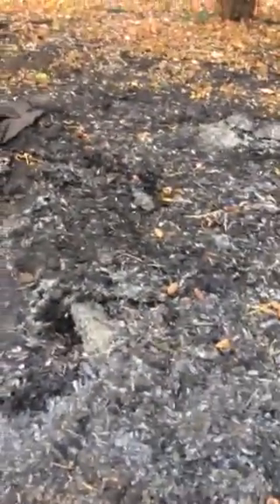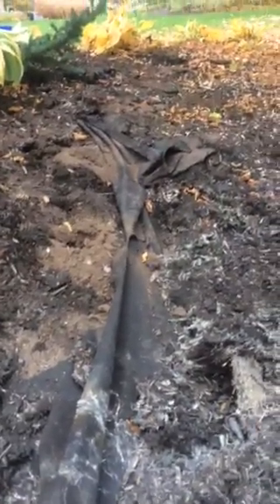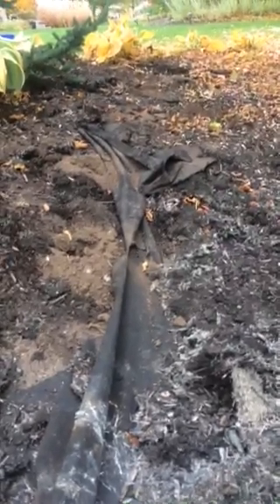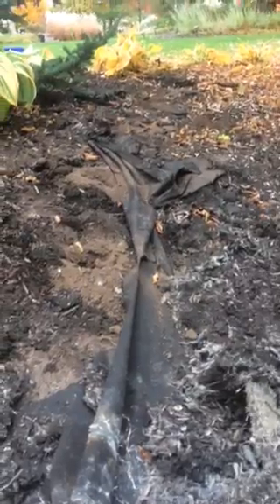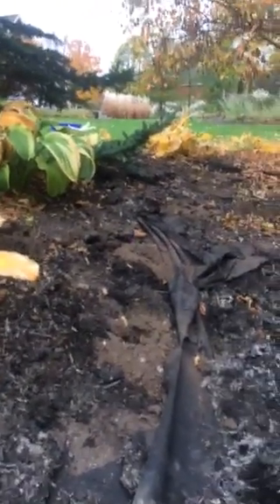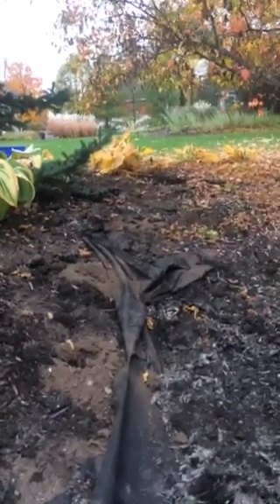They're going to be replacing the black mulch with natural mulch and tearing up all of this weed barrier. It's funny because you can use natural wood chips three or four inches deep and any weeds that come up are easy to pull. Zen tree care.